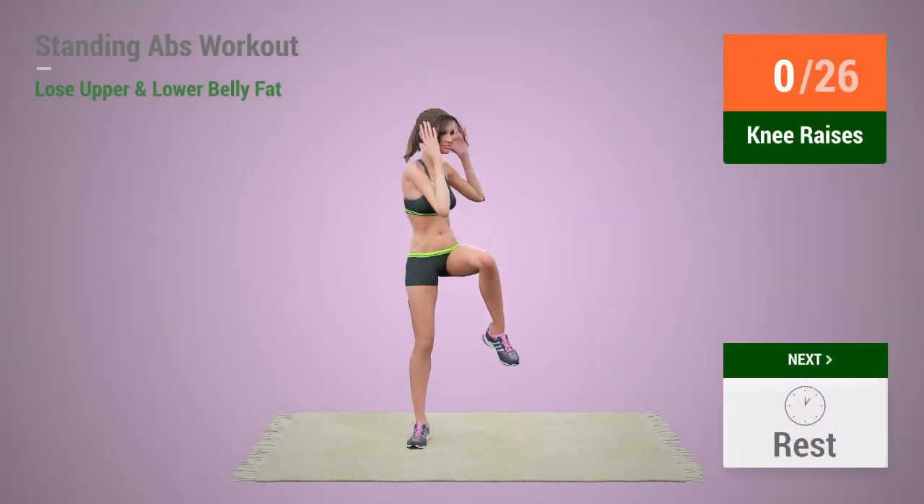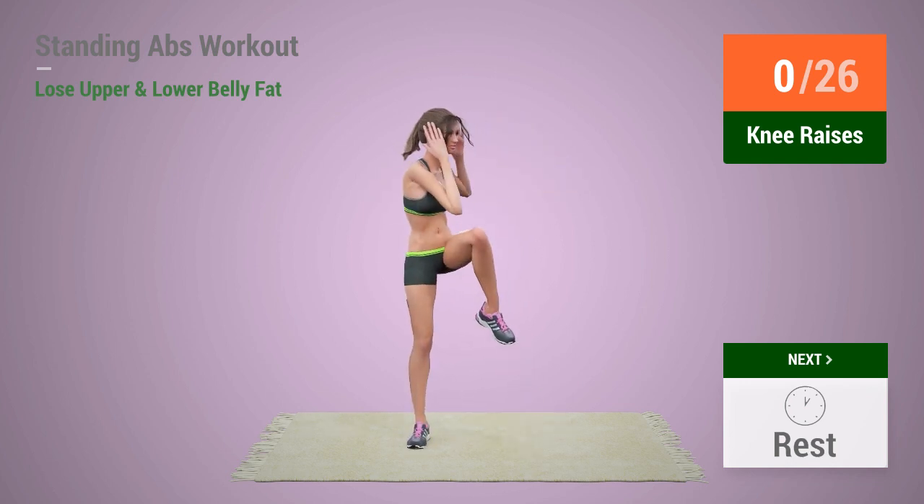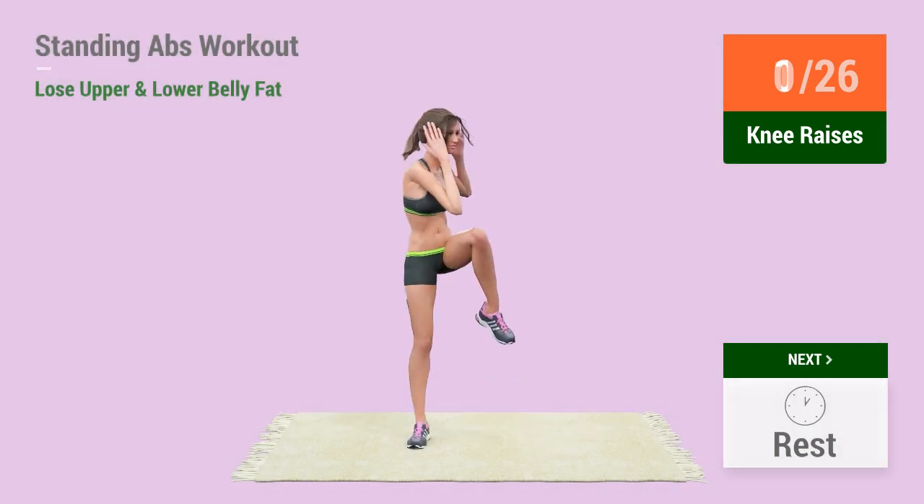Up next, knee raises. In 5, 4, 3, 2, 1, go! 1,